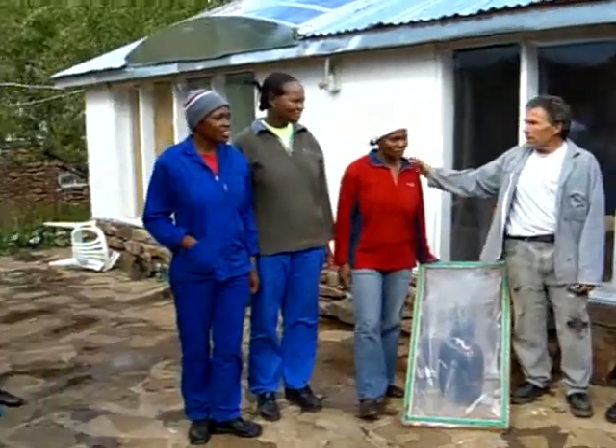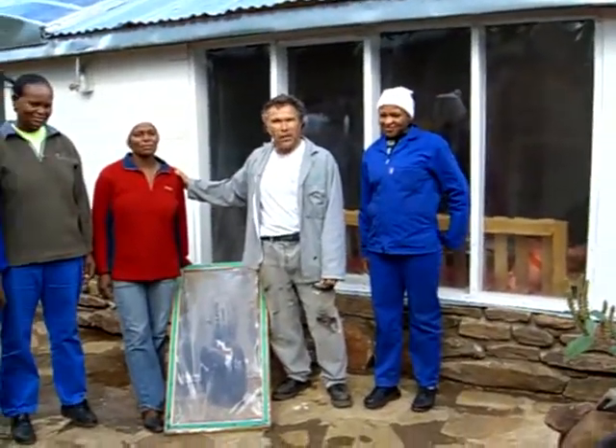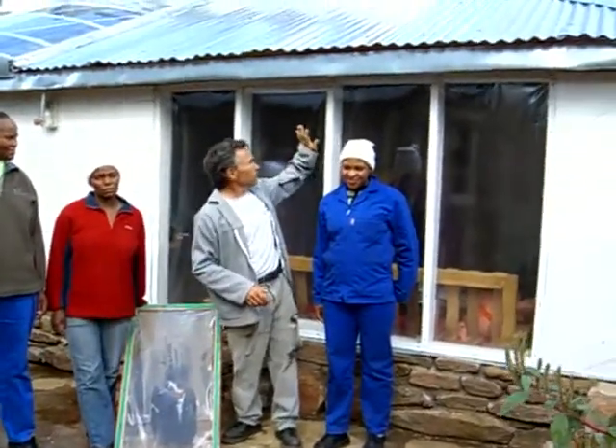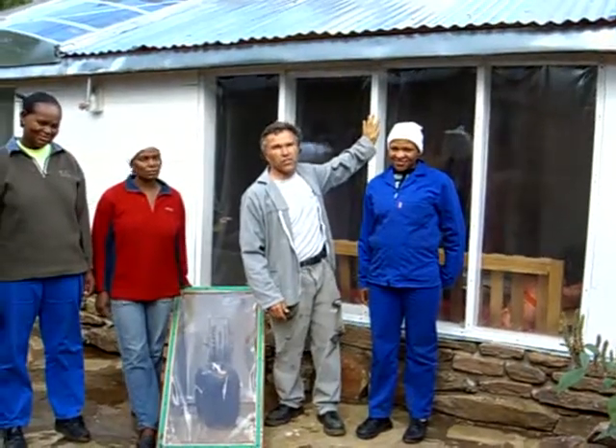These young women here are students at the school, they're in my environmental science class, and actually in a hundred days they renovated this entire dormitory behind me and built this large solarium.